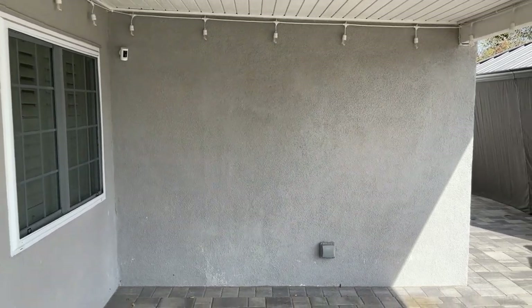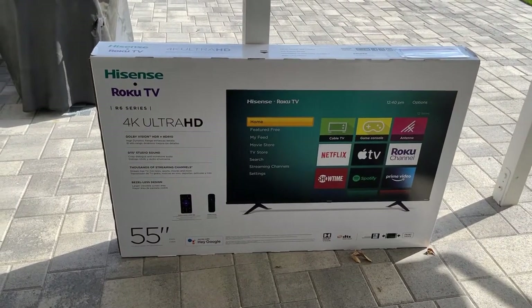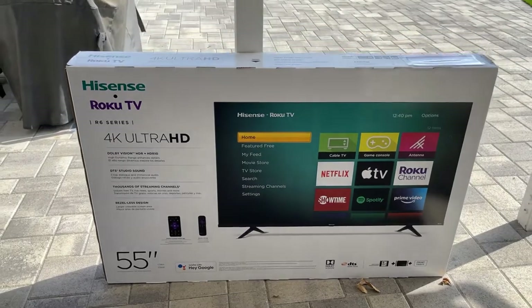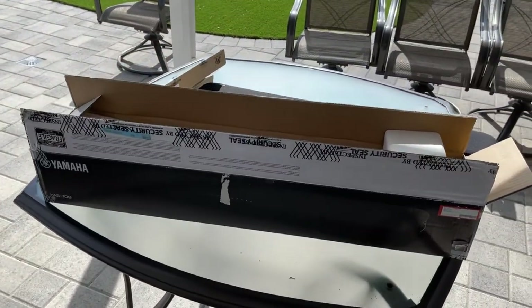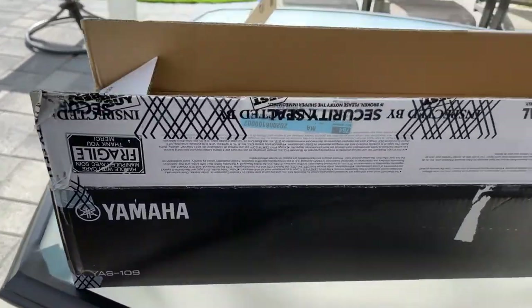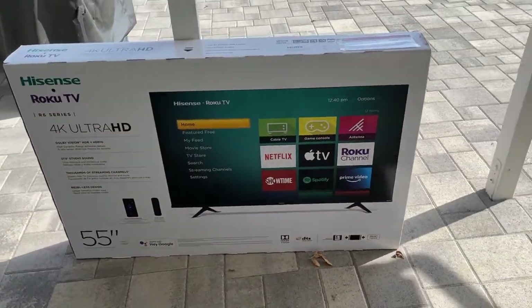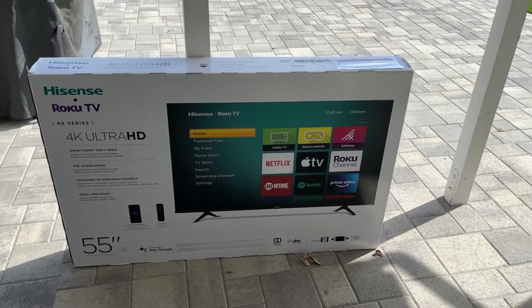We're going to draw power by installing a new electrical outlet behind the TV so that everything is nice and neat — there won't be any wires visible. This is the TV I'm going to use; I got it from Costco, it was on sale for $270. I don't know how they can sell TVs this cheap nowadays, but that was a good buy. And this is a soundbar I bought from Best Buy — it was an open box item but works perfectly fine, the YAS-109. That's going to be mounted onto the TV on this wall.